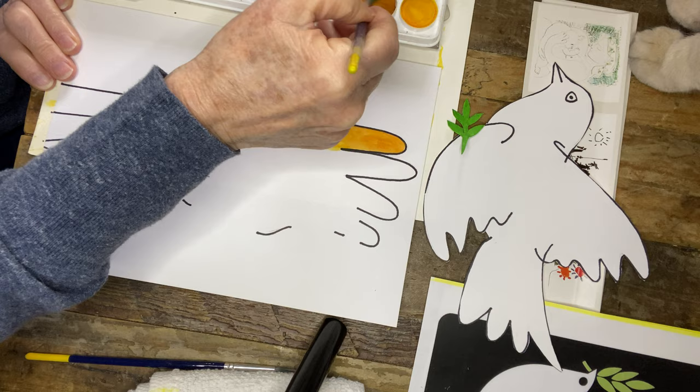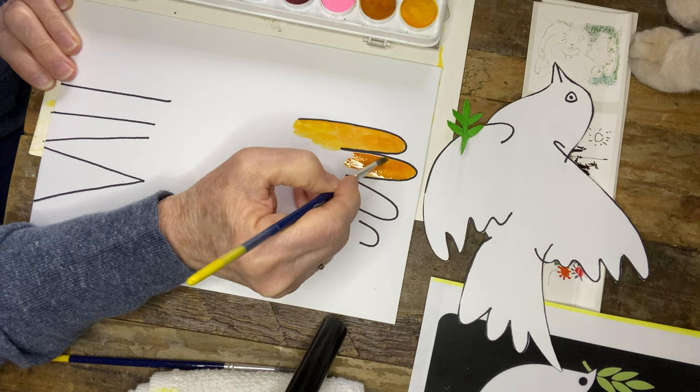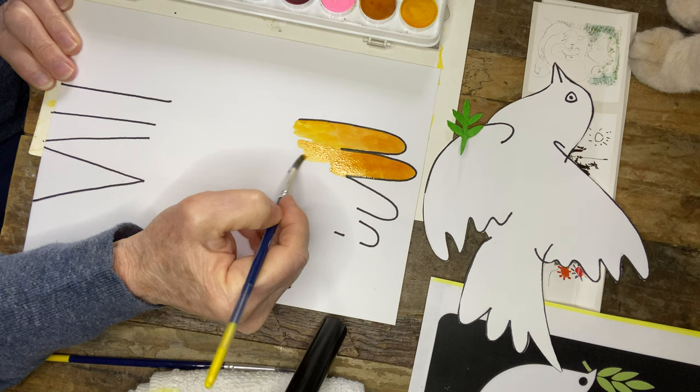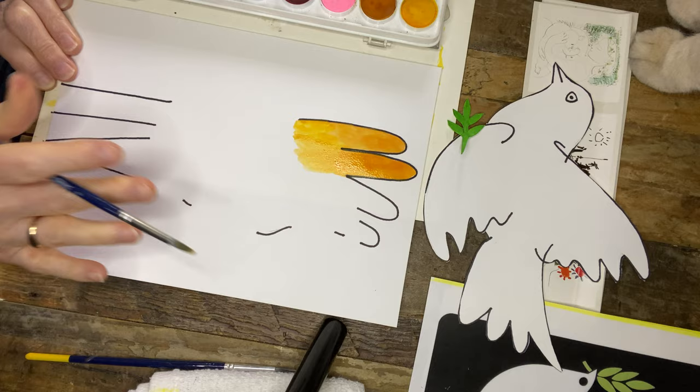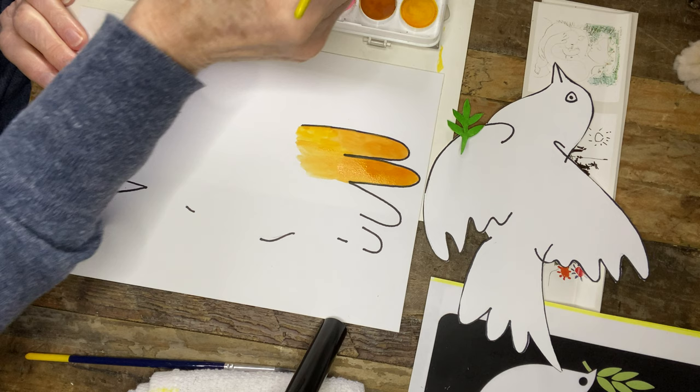I'm going to move into a different skin tone here, slightly darker. You don't really have to take it all the way down — if your dove is smaller, I would just suggest painting all the way down to the bottom part of your paper. And then I'm going to move into this next color. You can choose any colors you'd like.